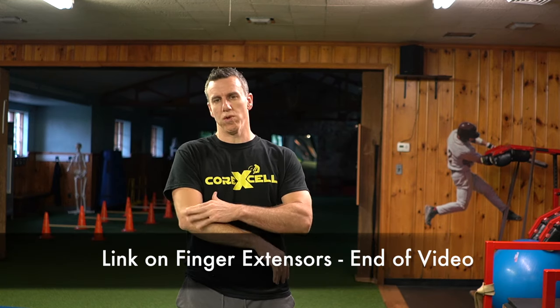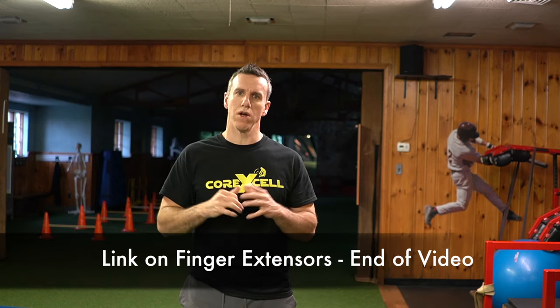Keep in mind we also put out another video on how to train the finger extensors in order to eliminate tennis elbow — that's only one part of the equation. This is the main foundation exercise we use, and then we start adding that other exercise in later on.